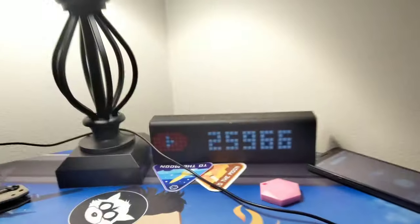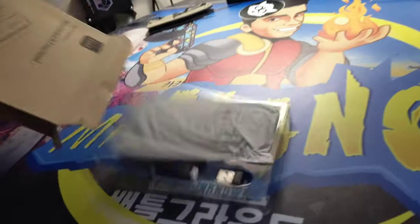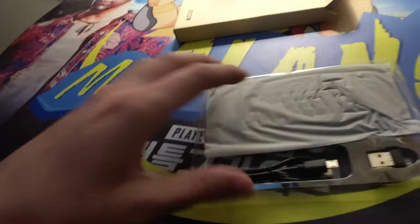Let's get to unboxing. Alright, here we go. Once again, you can buy one of these through the link in the video description on Amazon — super cheap. I believe it's rechargeable.